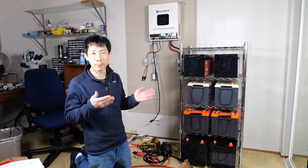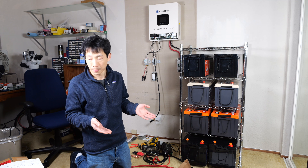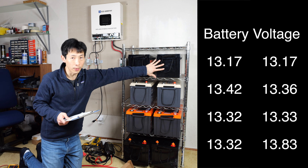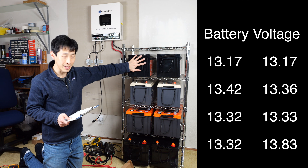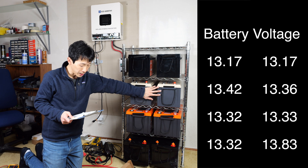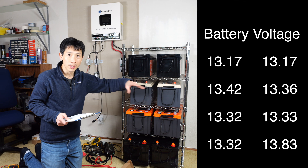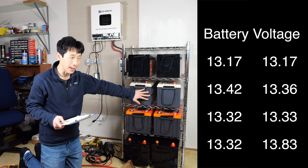The batteries ended up being off by around 0.3 volts — that's quite a bit in terms of capacity. I measured the voltage across each of these batteries: 13.17, 13.17 — no surprise there, these are brand new from LI Time. Then 13.42 and 13.36 — slightly different because I used one of them to test an inverter and drained a bunch of energy from that one, so they're not exactly matched.